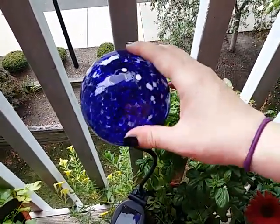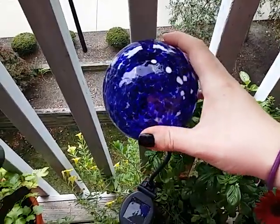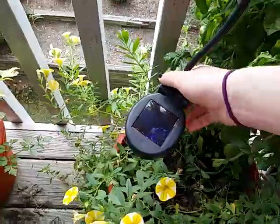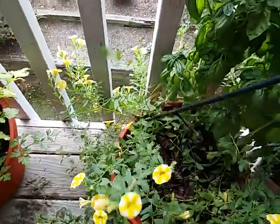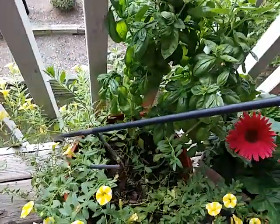The globes are fairly large, about the size of a softball. They are glass globes and have nice thick glass — they're not thin or cheap.